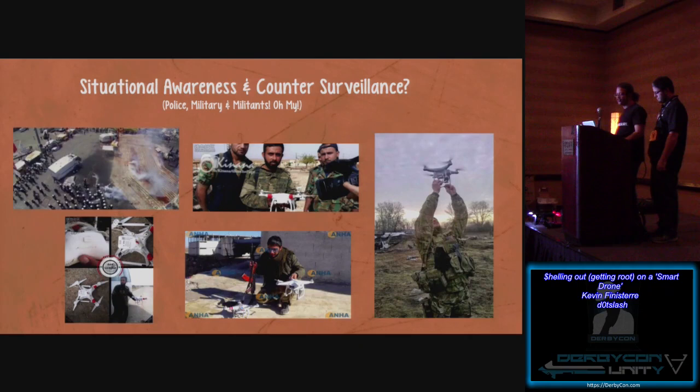Another interesting aspect that led me to want to research this is the fact that you've got police, military, and actually militants themselves making use of off-the-shelf equipment — enabling them to survey or counter-survey somebody. It's off-the-shelf stuff that any one of you can pick up and reverse and potentially find a flaw in. You would be foolish to think that police departments aren't buying Phantoms and Solos and other off-the-shelf stuff and using it — because they are.